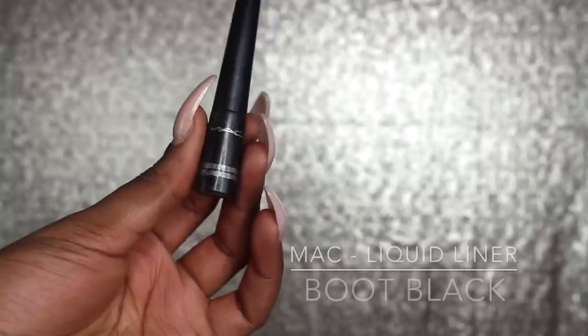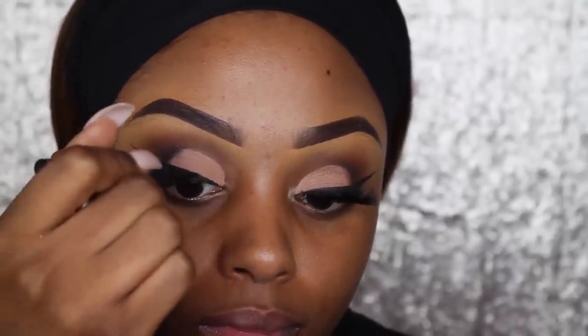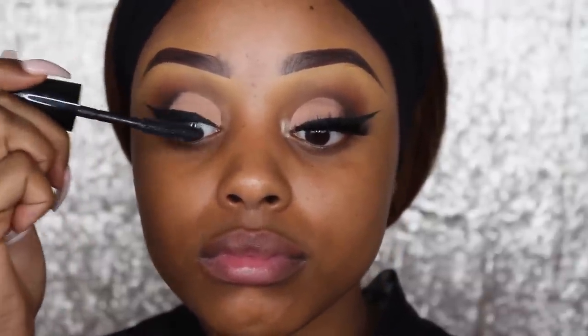Now I'm going to use my Boot Black Liquid Eyeliner from MAC, going over the cream liner because I find it gives that jet black effect. Then I'm going to apply some mascara before I put my lashes on.